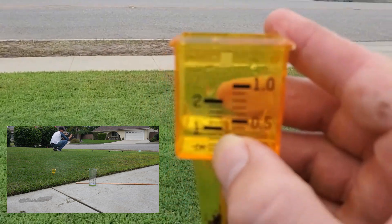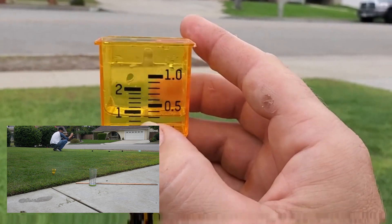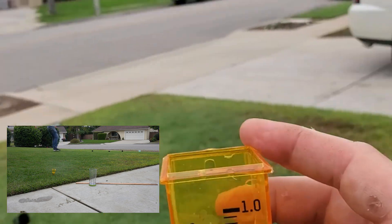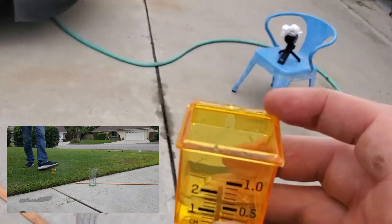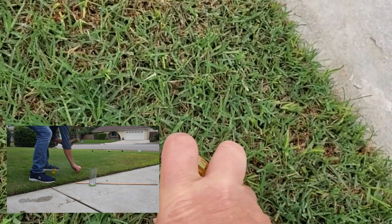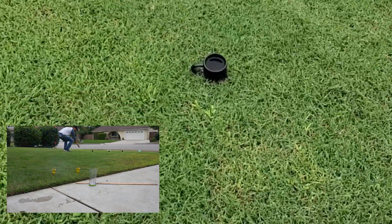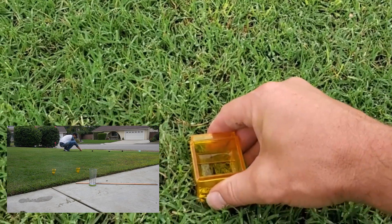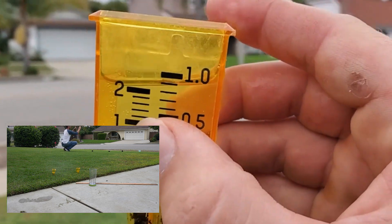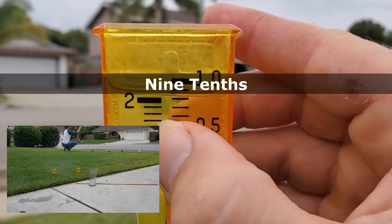Look at that — that's a lot less. That's weird. I did not expect that. That's about four tenths of an inch. Third one — there we go. That one's closer. I'm going to call that eight tenths of an inch.